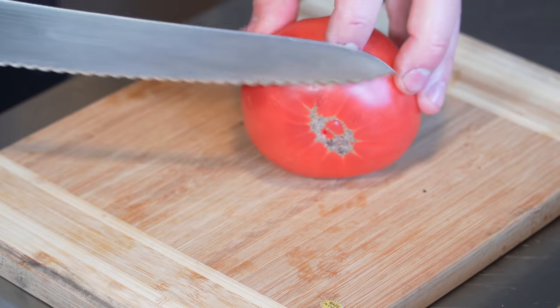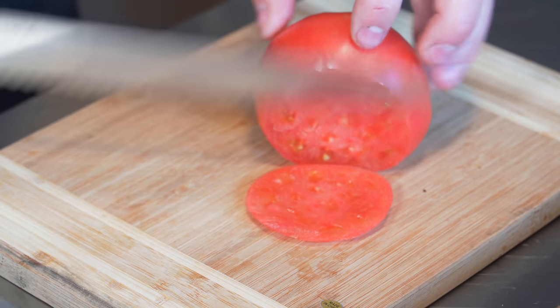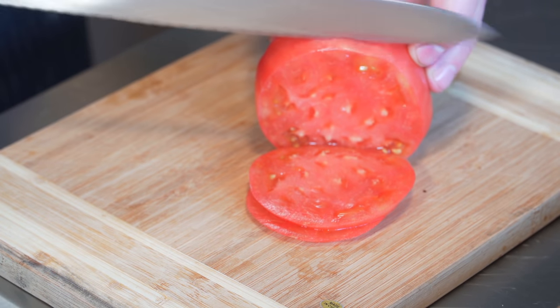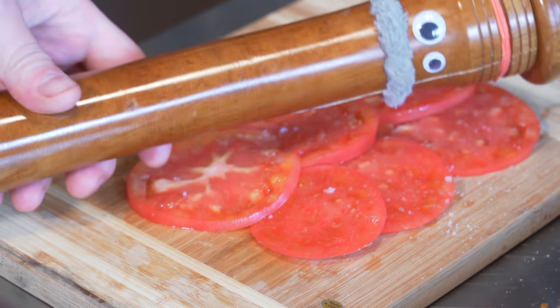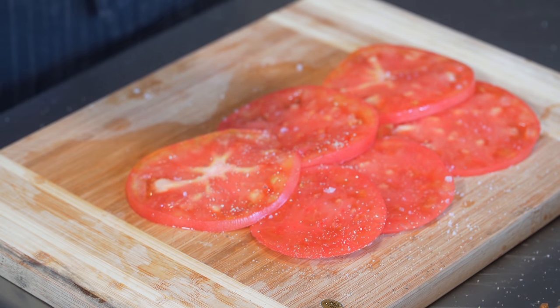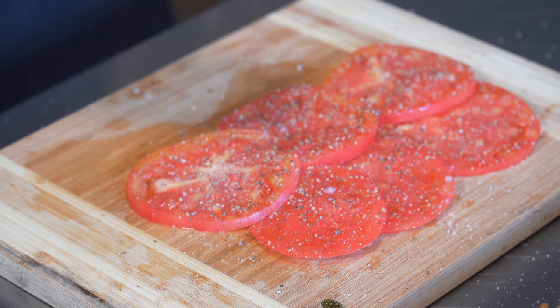Before we continue, I'm going to slice a little tomato so when we build the sandwich we're ready to go, and I'll put a little arugula in a bowl as well. Lay out your tomatoes like this, a little bit of salt — so important — and some black pepper straight on. I'm happy to let these sit for five minutes while I do the rest.